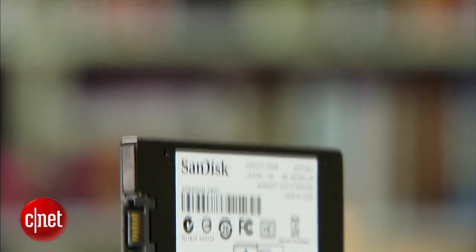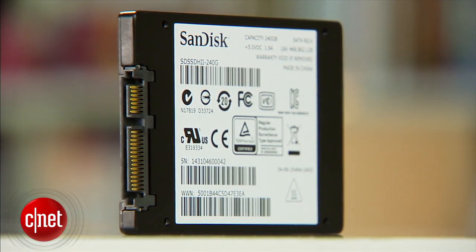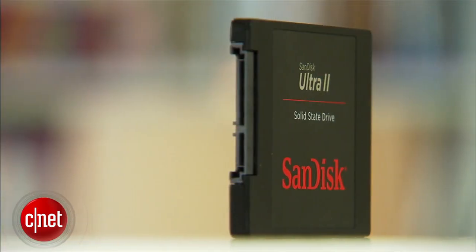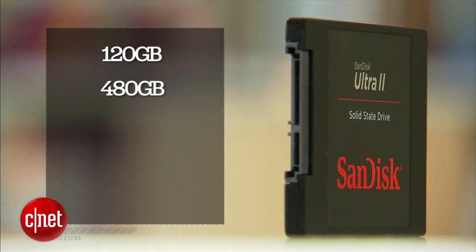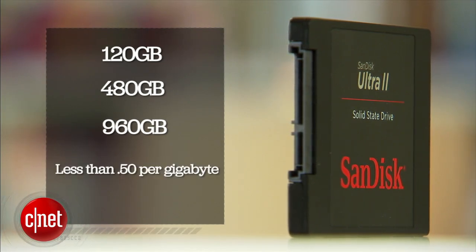But the most important thing is the price. The drive is very affordable. For example, this 240GB right here costs just $110 in the US or £87 in the UK. The Xtreme Pro costs up to 55% more, depending on the capacity. The Ultra 2 also comes in three other capacities: 120GB, 480GB, and 960GB, and most of them cost less than 50 cents per gigabyte — a new low in pricing for SSDs.